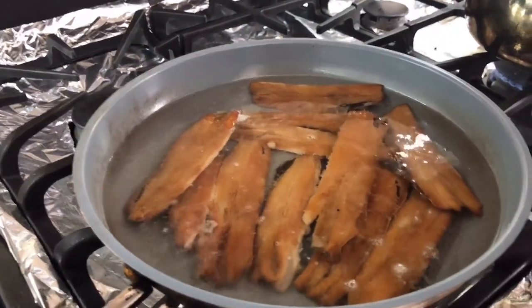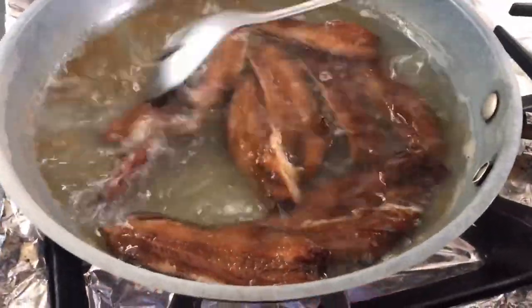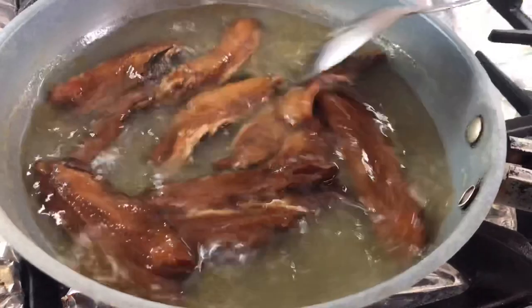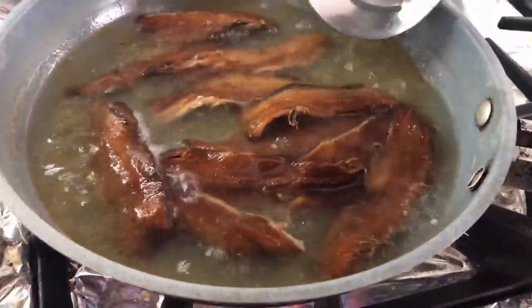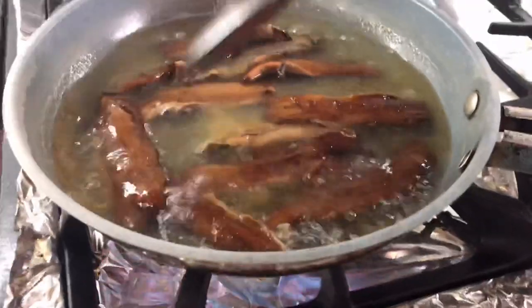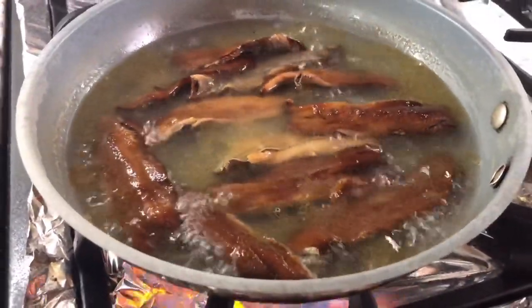It's been about 25 to 30 minutes now. If you look here you can see the oil of the fish is just floating on top. I'm gonna take it off now and let it cool - I'll strain it out from the water because the water will be salty. I'll let it cool before I start working with it so I don't get my hands burned.